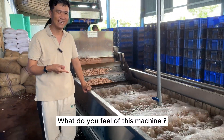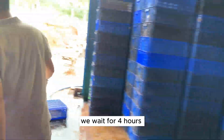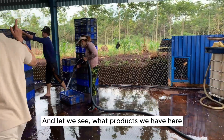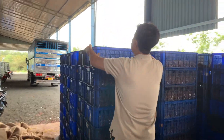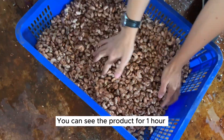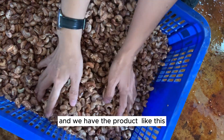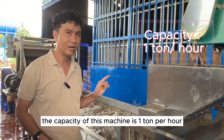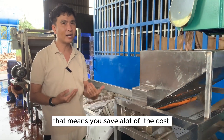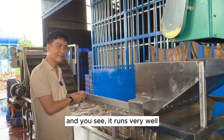After putting all the material in, we wait around two to four hours for processing. You can see the product after about one hour — it comes out like this and it looks great. The capacity of this machine is one metric ton per hour, which saves a lot of cost and labor. This machine has already been running for more than one month and it runs very well.